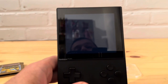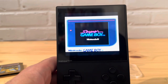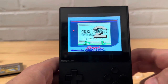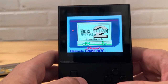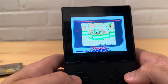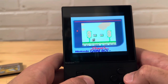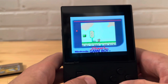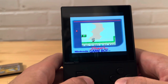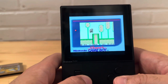Let's do Super Mario Land 2. It just has the regular default Super Game Boy border — nothing crazy. Works just like the game, like any other Game Boy game probably would. So cool.